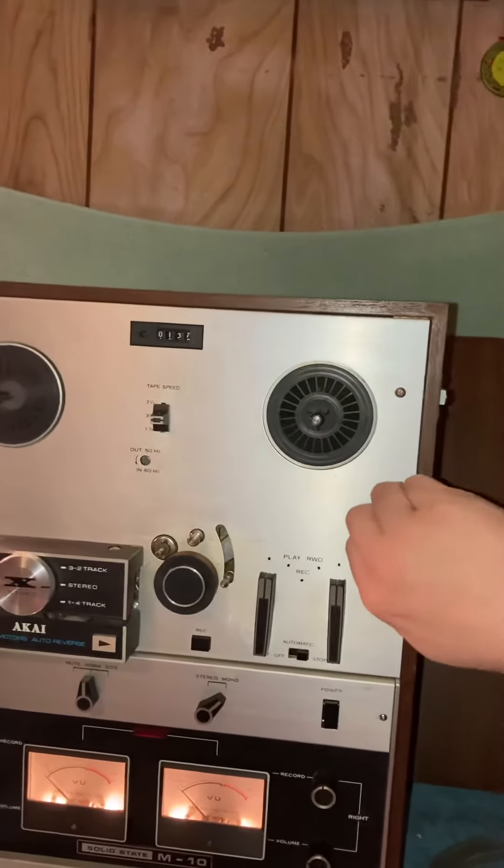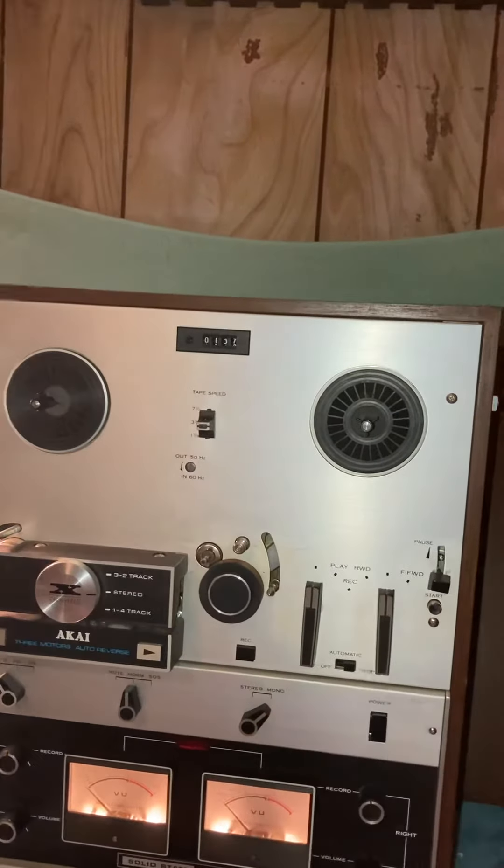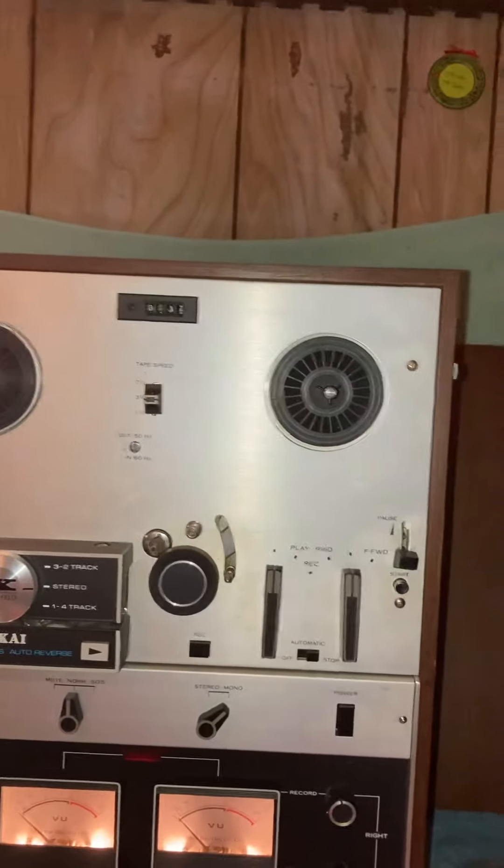Pause works. We've got stereo, mono, and tape speed. This can be seven and a half, three and three quarters, or one and seven eighths.